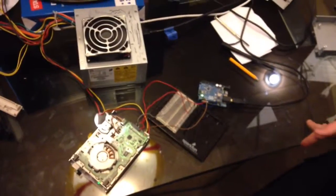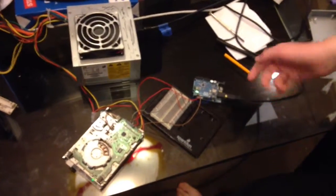Basically what it does — I already kind of explained it — but you use an Arduino and it goes to my computer.